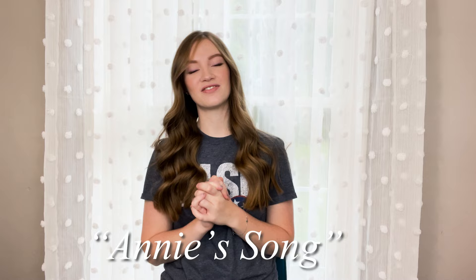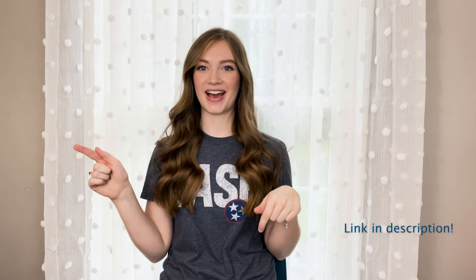Hello everybody, welcome back. My name is Emma Borders and today I wanted to take you on my journey of creating my own original arrangement of Annie's Song. If you have not seen that video, I will put it in the description below, so go check that out.